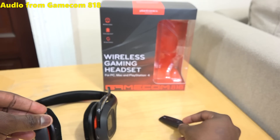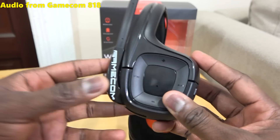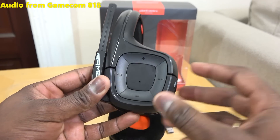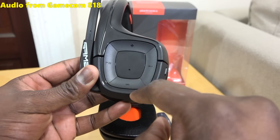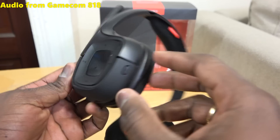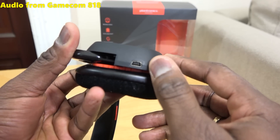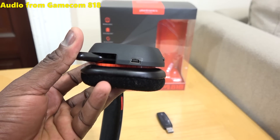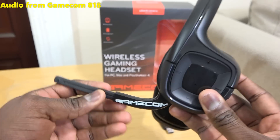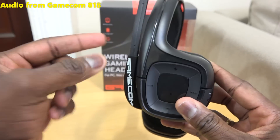Looking at the headset itself, the Gamecom 818 has an all-plastic build. On the left ear cup you have volume up and volume down — there are no individual volume controls. You also have a play/pause and skip button so you can skip tracks on your PC or Mac. The power button is on the back and there's a mini USB port for charging. The mic is a drop-down mic on the left side, and if you pull it back up it mutes the mic — a very simple system.